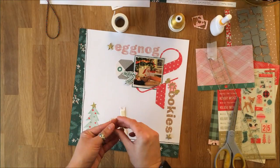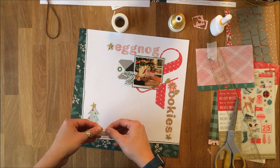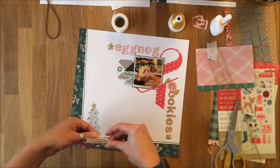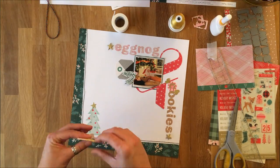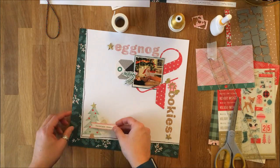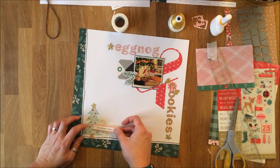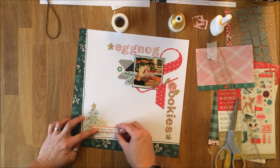I'm going to put my journaling above that little banner that says 'Christmas Cheer,' and I also later get some stickers — I think they're Webster's stickers — and put in '2017' just underneath the 'Christmas Cheer.' You'll see that in the close-ups.